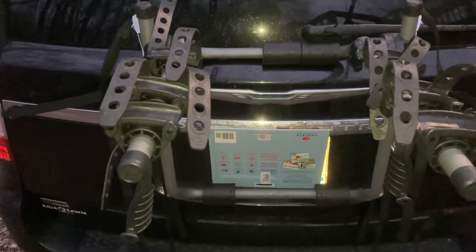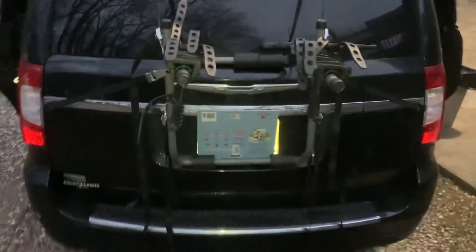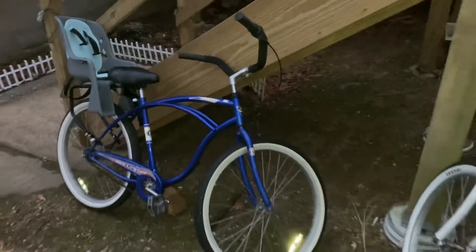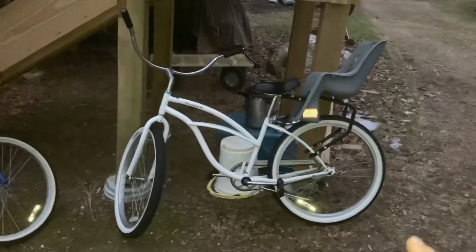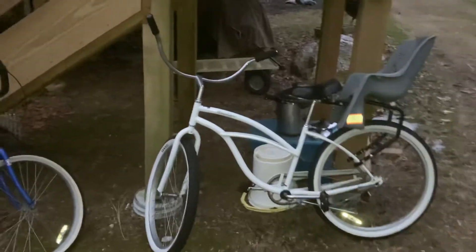I wouldn't go ultra far with it again — I'm probably going to get something for the hitch and hitch-mount it. I don't have a lot of experience with bike racks, but I think we're going to get more experience now. We have these bikes for the kids and hopefully we'll get a tow-behind trailer for the third one. Thanks for listening, hope this helped somebody.